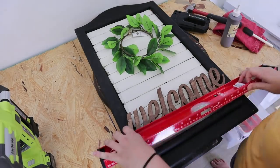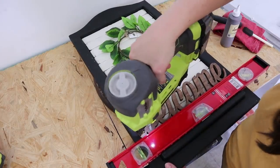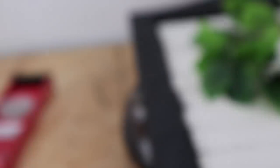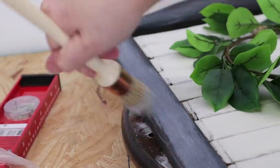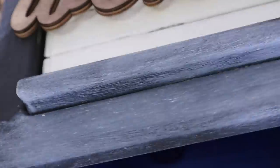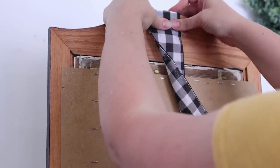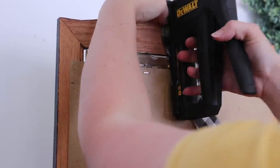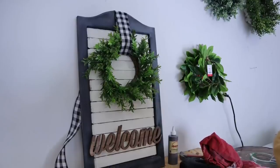Once dry, I attach the welcome word with my Ryobi brad nailer from Home Depot — I got it for $100 around Black Friday. I use it all the time in my woodworking crafts. Now I'm sealing the black frame with white wax from Dixie Belle, which I do sell on my Etsy site. The white wax on a black background gives it an old school chalk effect. Then I attach a wreath with a gingham ribbon on top. I could probably charge about $40 for this in my booth.